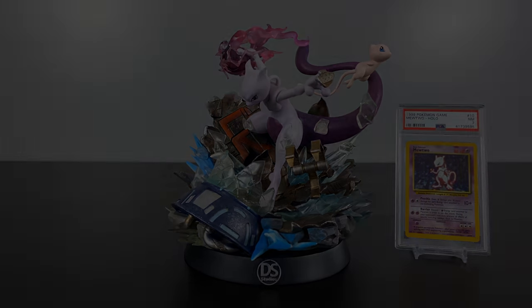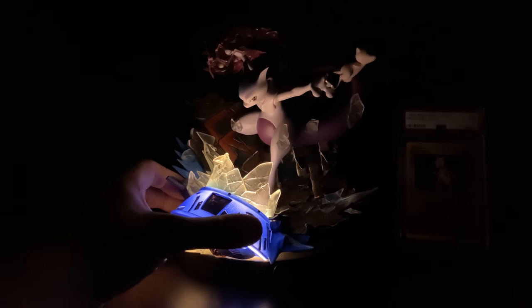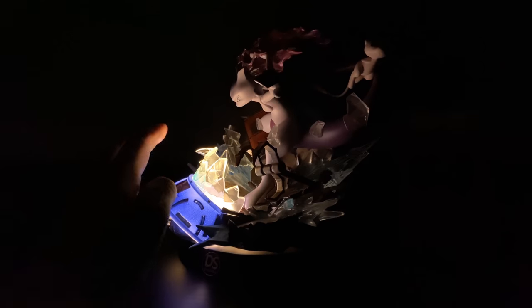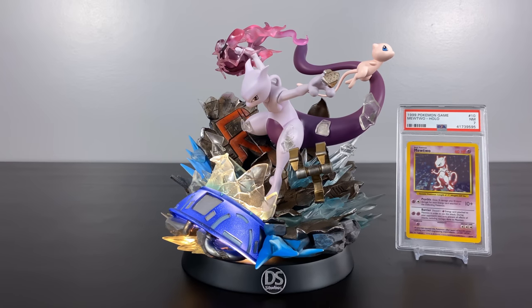Turning off the lights so you can see how the LEDs look in the dark. The statue light doesn't pulsate — this is just me adjusting my camera so you can see this is about how bright it is in the dark. The light is perfectly cast on Mewtwo and it further adds to how dynamic of a feel the statue is. Kudos to DS Studio for using electric to illuminate the LEDs instead of batteries, as those can be really painful to work with.